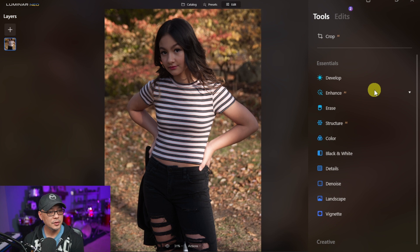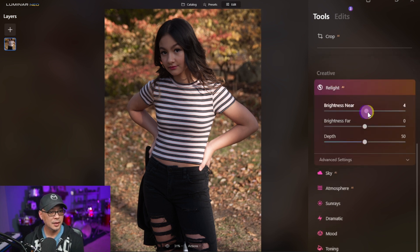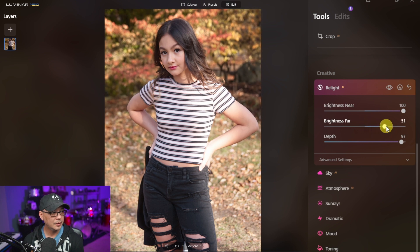We're going to go into the Creative section and find Relight AI. I'll bring the brightness nearly all the way up and you can see it starts to even out that underexposure, which is great. But the problem is it's making the already bright areas too bright — so this is where we'll apply a mask. Before applying the mask, I'm going to play around with the depth to make the background a little brighter. Let's do a quick before and after — you can see what a difference that makes already.